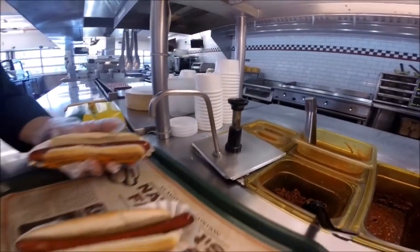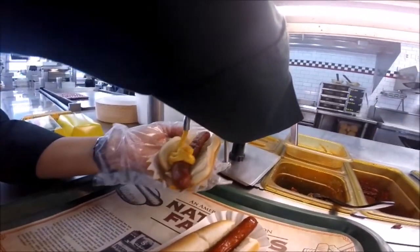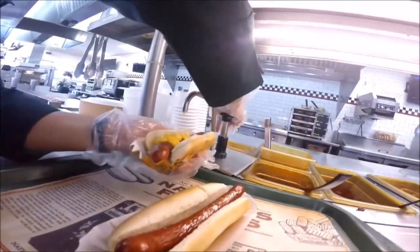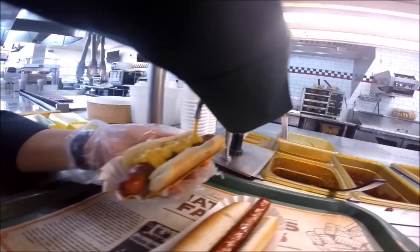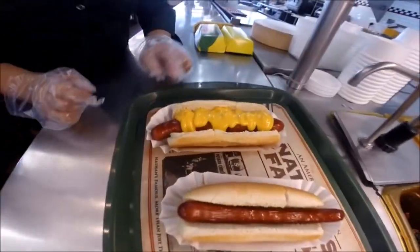If you're serving cheese on your hot dog, you want to do two pumps of cheese sauce — that's one and two. That's your cheese dog.